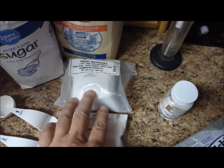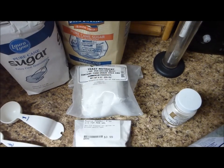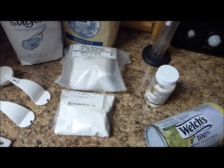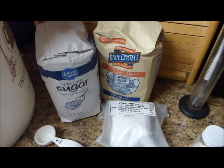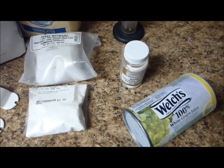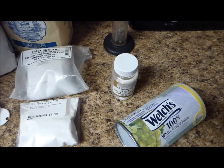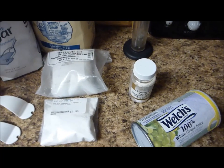I also need some yeast nutrient — that'll be five teaspoons, one teaspoon per gallon. And since Niagara and similar grapes don't have quite enough sugar to make a good strong wine, you have to add sugar. I'm going to add six and a half pounds of sugar to my ten cans of concentrate, which should give me a starting gravity of around thirteen percent potential alcohol. That's the goal.